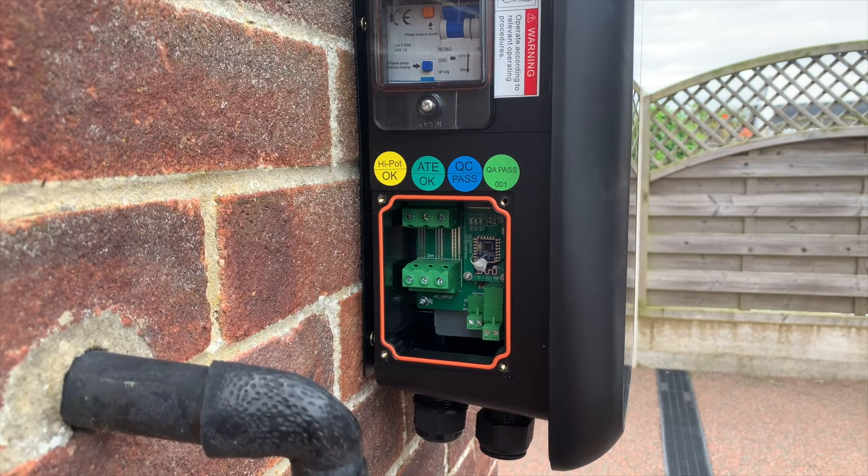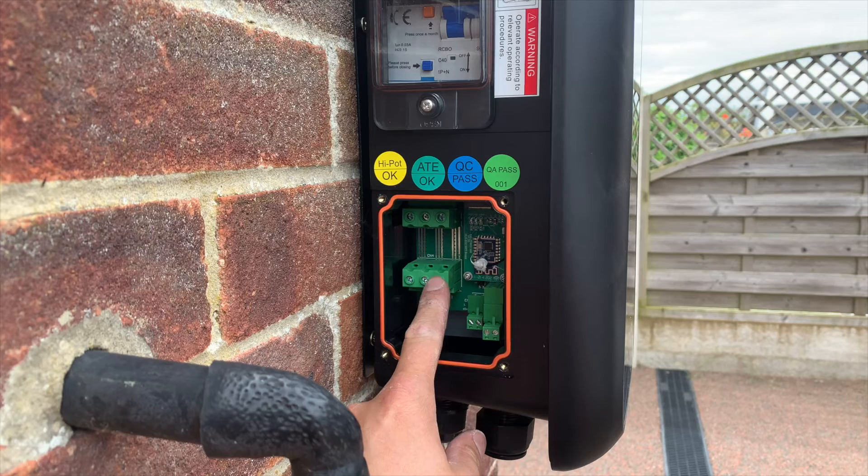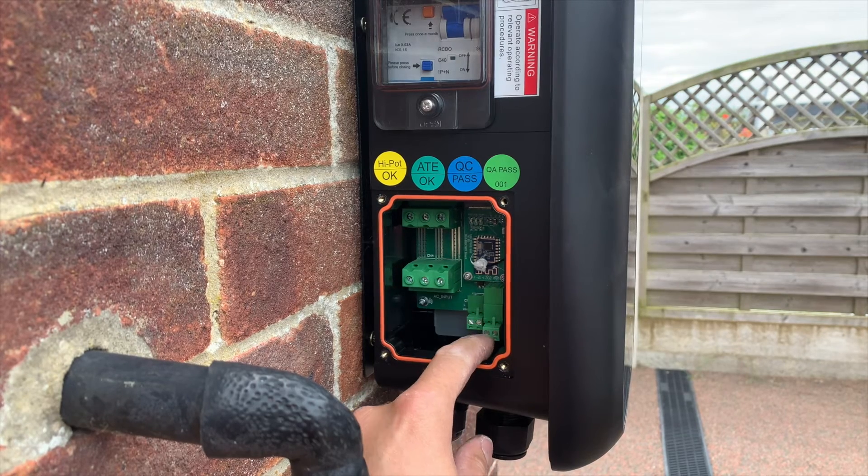This is the connection area of the Project EV and as you can see it's not the biggest area in the world, but you can work with it. Here we have the live, neutral, and earth connections, and here we have the CT connection for the dynamic load management.